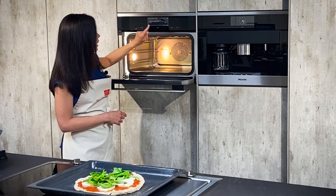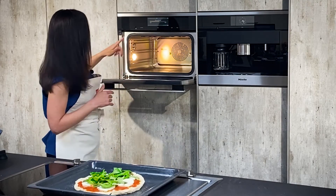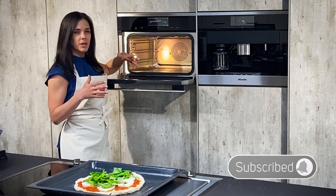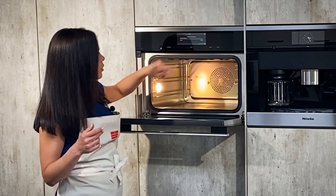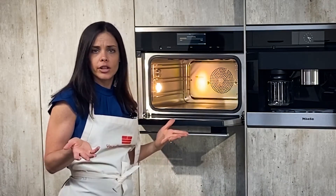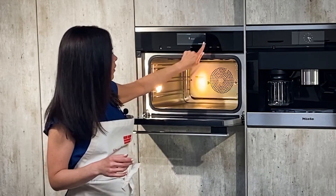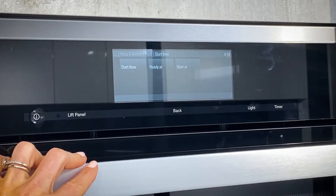Now we decide how dark we want the pizza. The combi steamer can make it very crispy or more light and fluffy. I prefer it a little more light and fluffy, so I'll bring it down to that setting. If we want it a little darker we can always check at the end and cook it longer. We hit okay, shelf one okay — and we have three options here: Start Now, Ready At, or Start At.